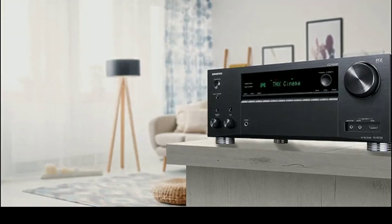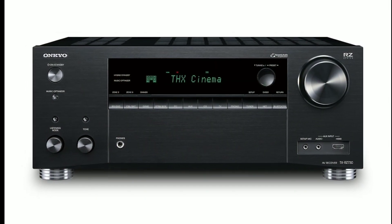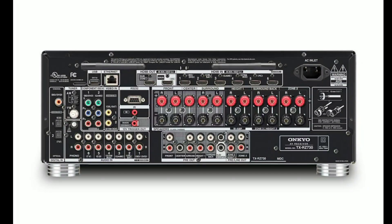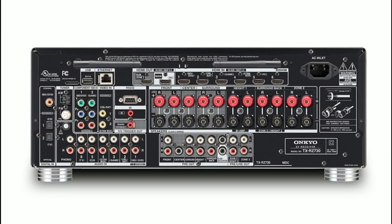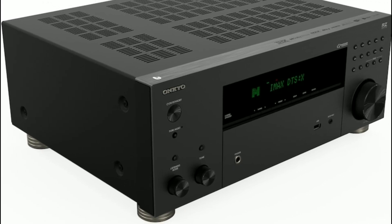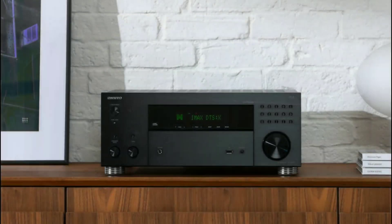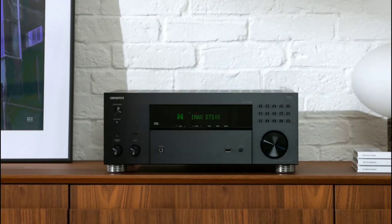As for output, the RZ30 has 100 watts of output into 8 ohms. This is for two channels driven. 100 watts is not too bad, but obviously you can do a lot better if you include an external amplifier.